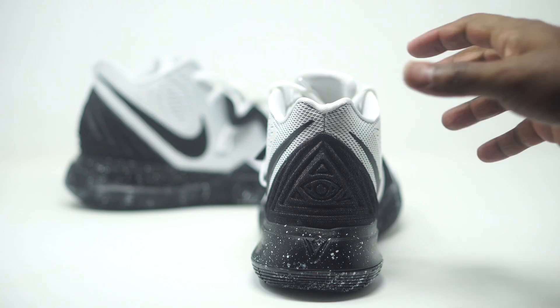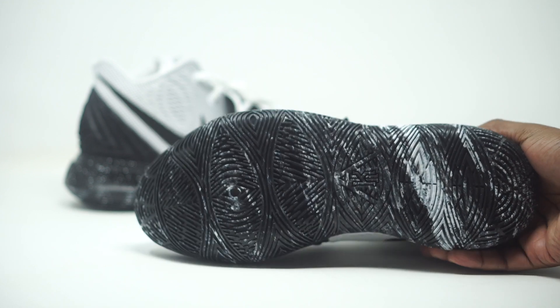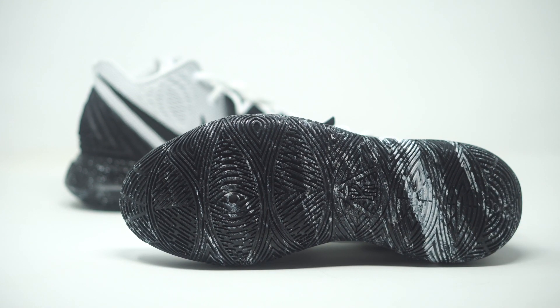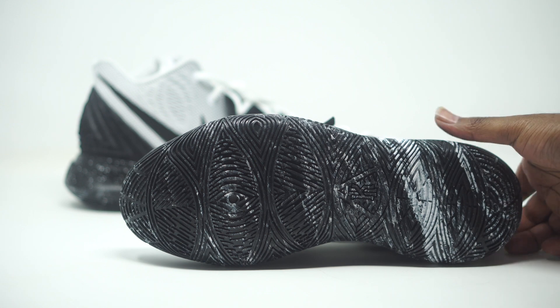Let's go ahead and take a look at the bottom. You guys will be able to see a lot of that marble pattern going on there. It's pretty cool that they do that to the bottom — even though most people aren't going to see the bottom because you actually wear your sneakers. But I feel like that's just a dope touch. We do have our white and black going on there as well.